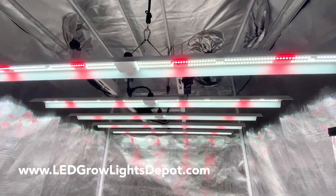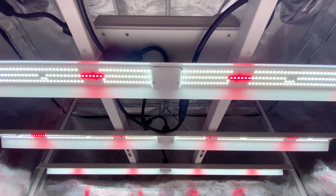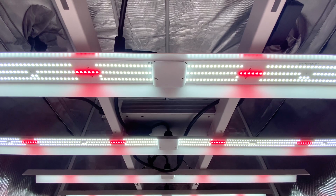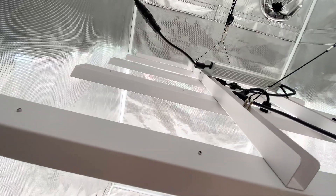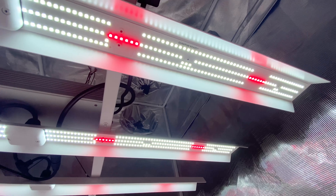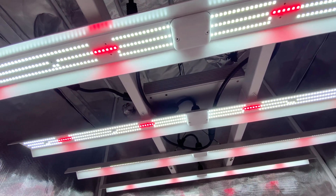Welcome back! Eric here with LED Grow Lights Depot. We're going to be looking at the new Tomahawk 650 bar light by HLG. From the company that patented quantum boards, this is HLG's first bar light. You might be thinking that HLG is a little late to the game with a bar light and wondering why they decided to go with this unique design. But ultimately you want to know if this light delivers. I'll address these points along with a full review and some PAR readings.